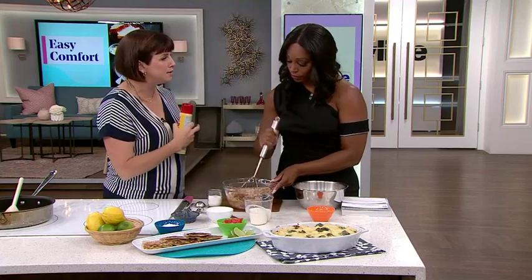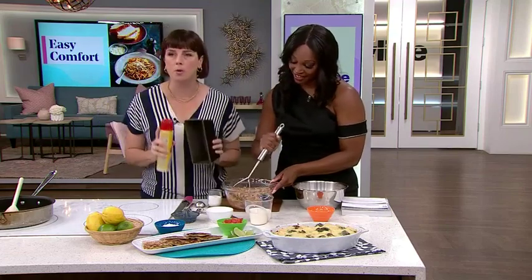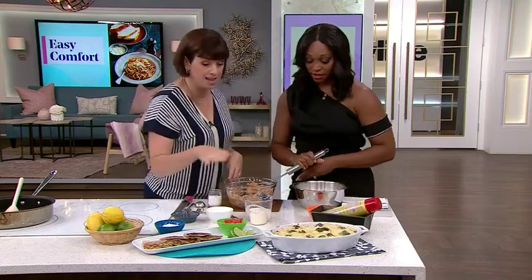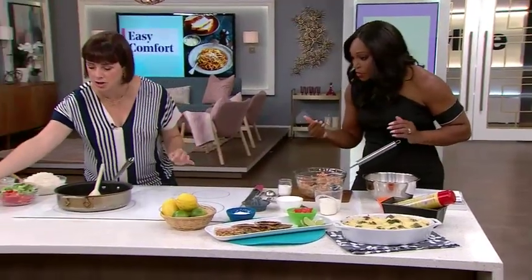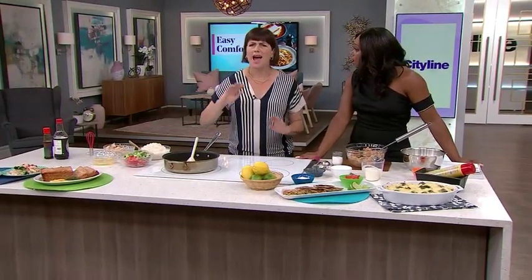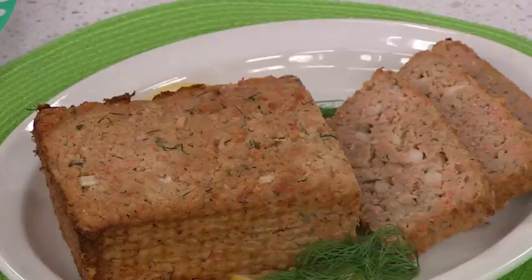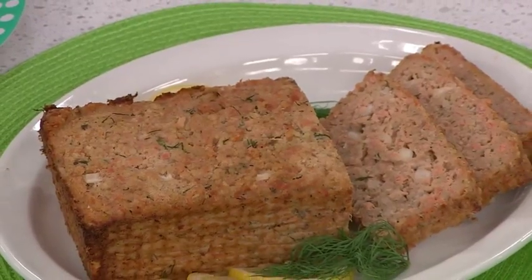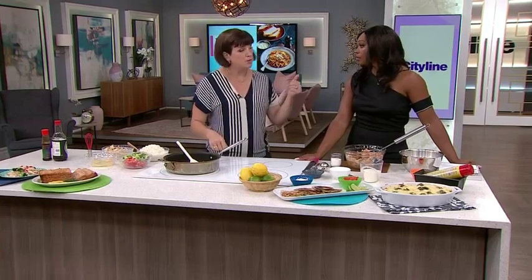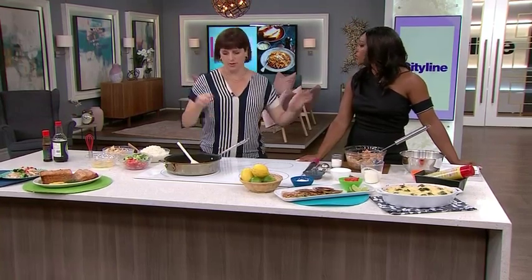You're going to grease the loaf pan like nobody's business — learn from my mistakes. Then that takes about an hour in the oven. Look at this — it's so delicious, people love it, and it's so easy. So the next time canned salmon is on sale, buy four cans and you're set. It's wild and sustainable — you know all the good stuff about it.